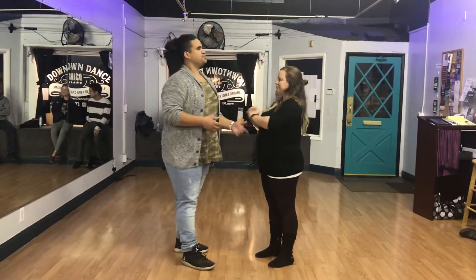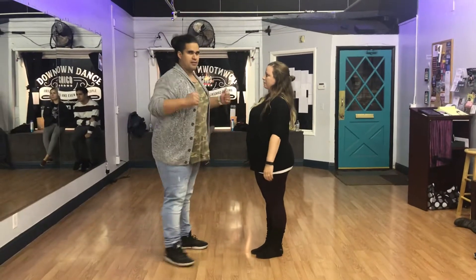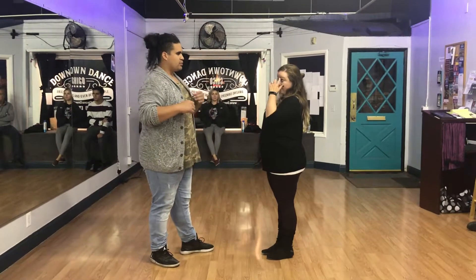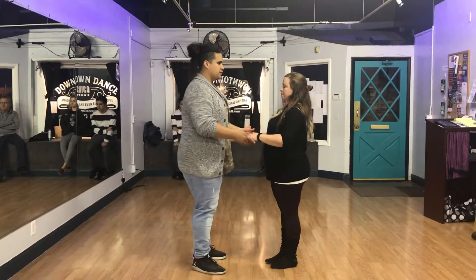Salsa, October 2018, week 4. Salsa level 2. We worked on lateral movements and mainly how to incorporate our rotational connection into those sorts of movements.